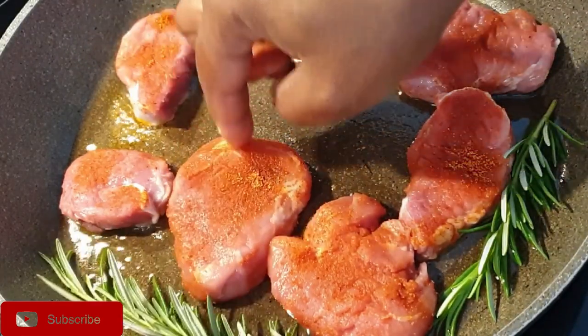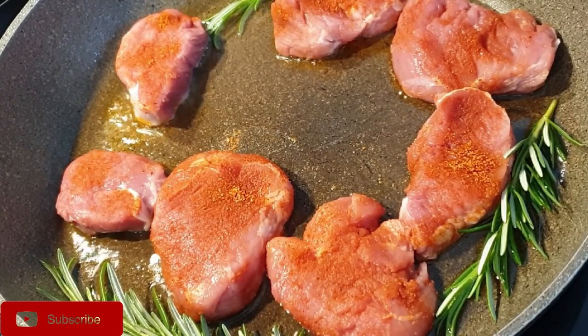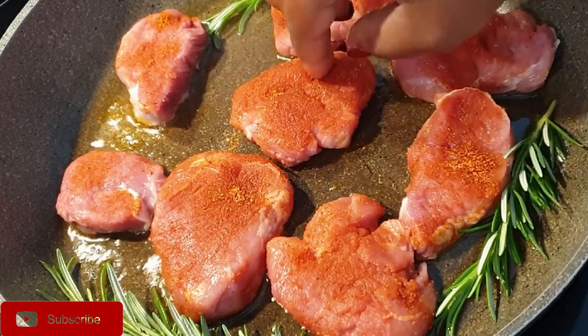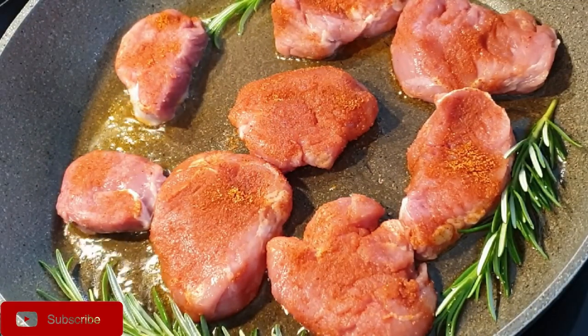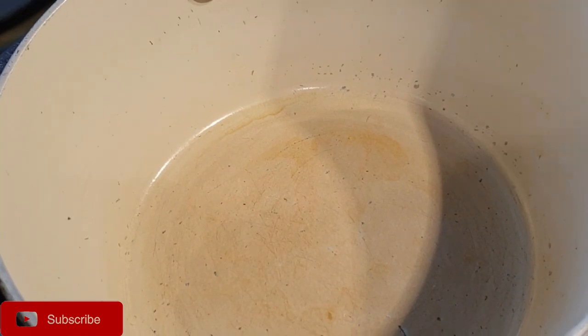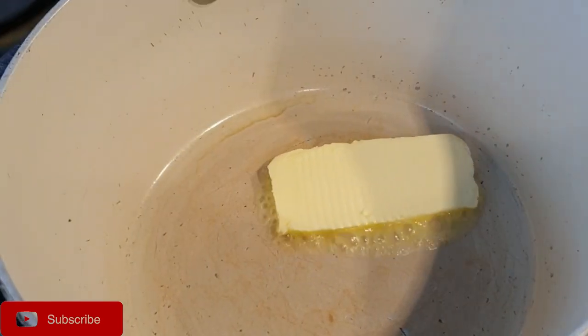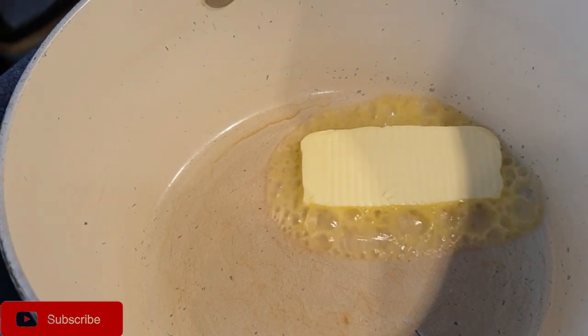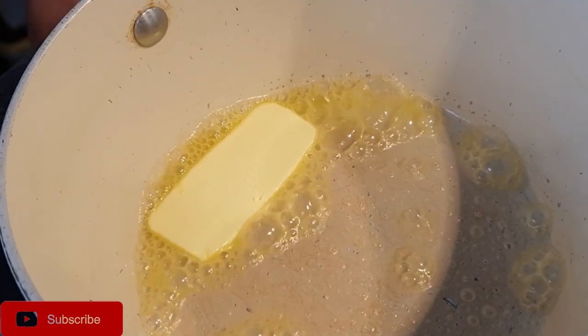I added some oil on my pan together with a few leaves of rosemary to add some flavor to the loins. Meanwhile, as the loins cook, I added a little bit of butter on my pot.